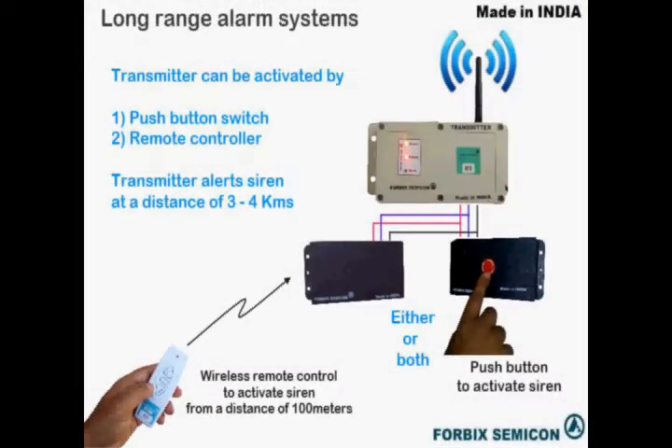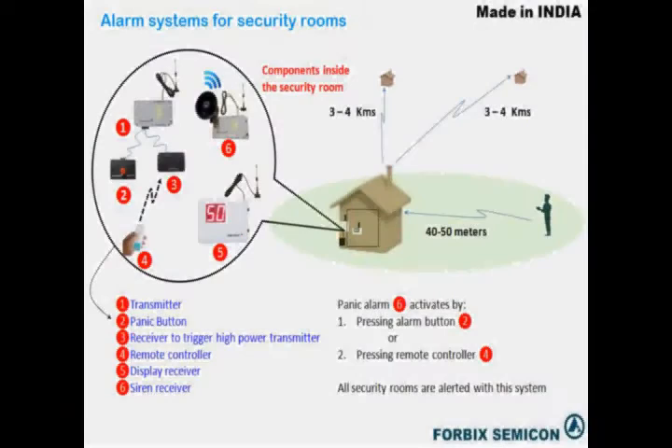There may be cases where the security guard is not available at the post to press the alarm button. In such cases, the alarm can also be activated by a small and handy remote controller. The remote controller can send short-range signals to the nearby transmitter units, thereby triggering the alarm at a distant location without even physically being present in the security room.